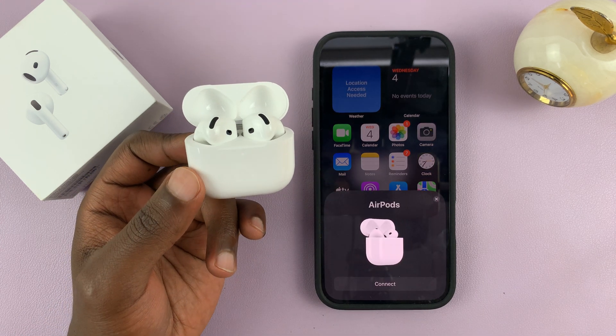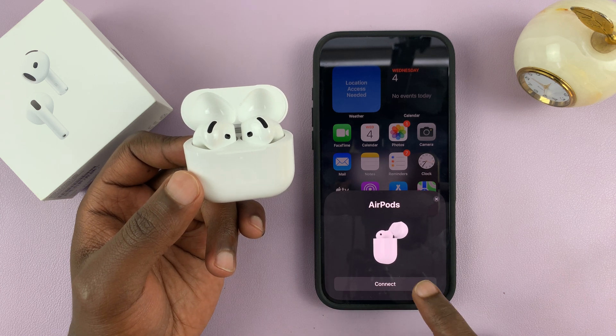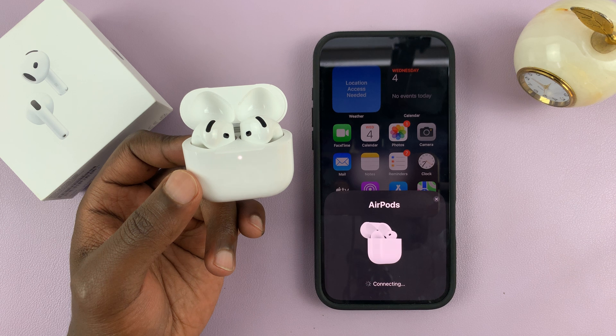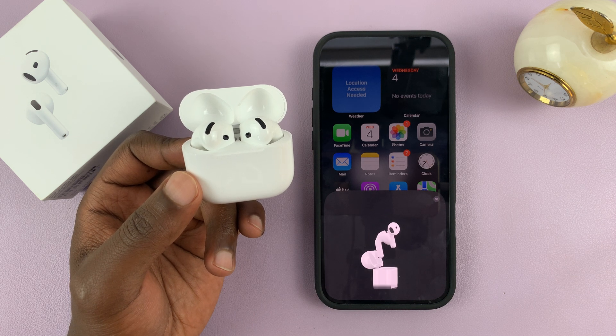The iPhone should detect your new AirPods and give you a prompt. Then you can tap on Connect, and they're going to get connected. It's literally that simple.